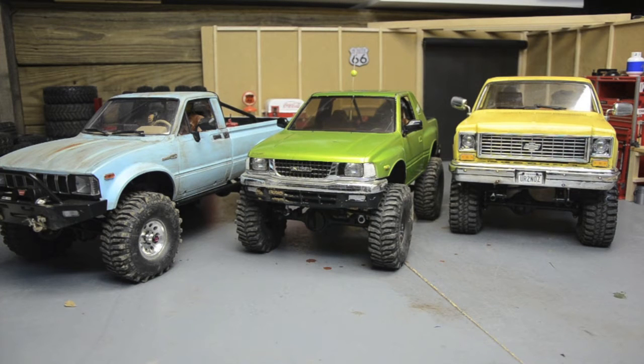And in the middle is our short wheelbase Trail Finder 2. They market these for the Jeep body, but I've got my Tamiya Isuzu Amigo body mounted on there. Three very different rigs based off the same platform.